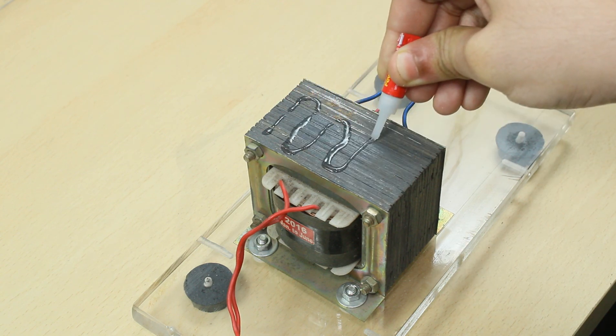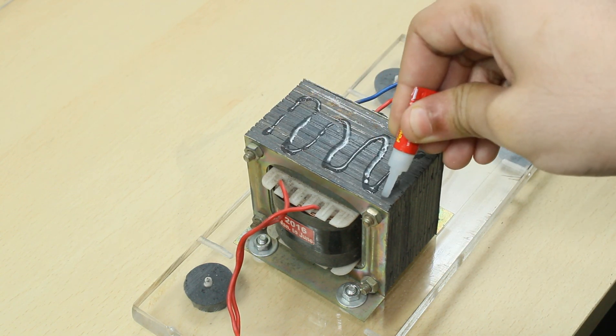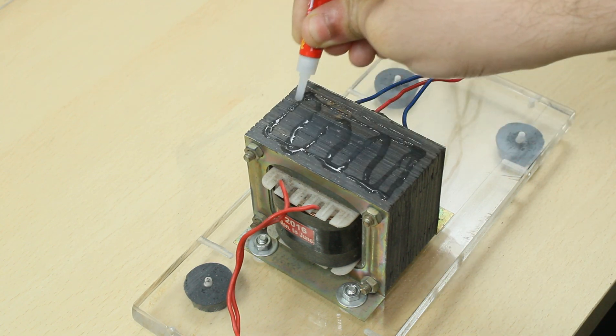A piece of acrylic sheet is glued on top of the transformer for mounting the inverter circuit and temperature control fan circuit.